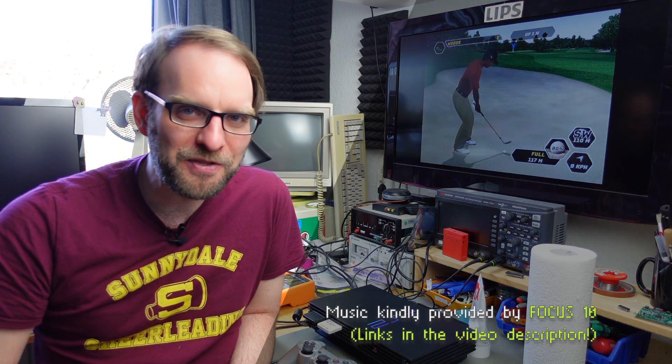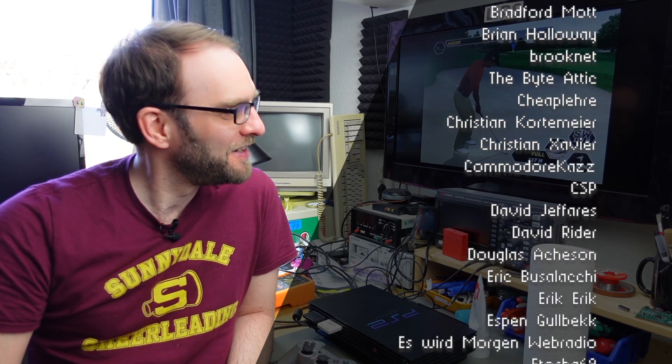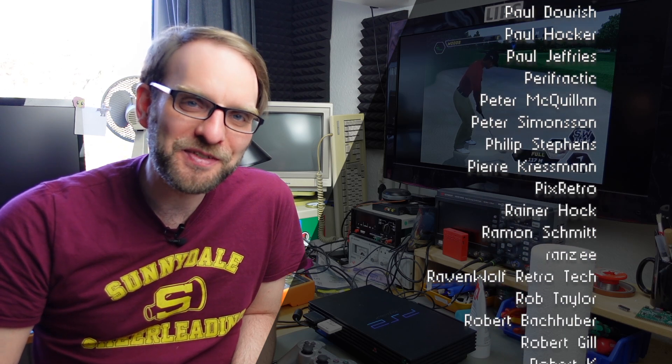That's it for today — I hope you found this informative and it helps you bring some of your optical media back to life. Tiger Woods is talking in the background there. Thanks so much for watching, thanks to everybody who supports me on Patreon or on the YouTube channel memberships page. Hope you stay safe, hope to see you again on this channel — I'm Jan Beta, thanks for watching, see you next time!